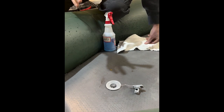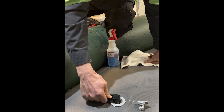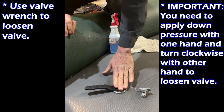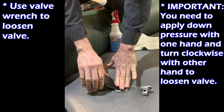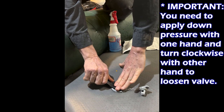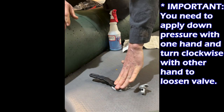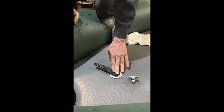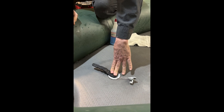The first thing I'm going to do is take my valve wrench and put it on here. Every time you use these plastic valve wrenches, you need to put down pressure with one hand while you turn with the other. I can hear air still leaking out — that was a fair amount of pressure. We determined that our issue is not with the tightness of the valve.